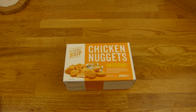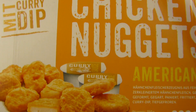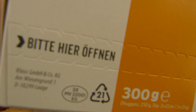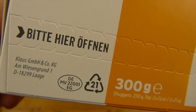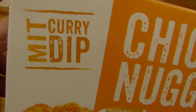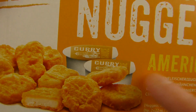Welcome back to another German food review and it's nuggets time! Chicken nuggets from the Red Netto, Klaus GmbH & Co. It's not from McDonald's, it's not from McDonald's and it's with a curry dip. There's also a sweet and sour dip and one more, but I grabbed the curry version.